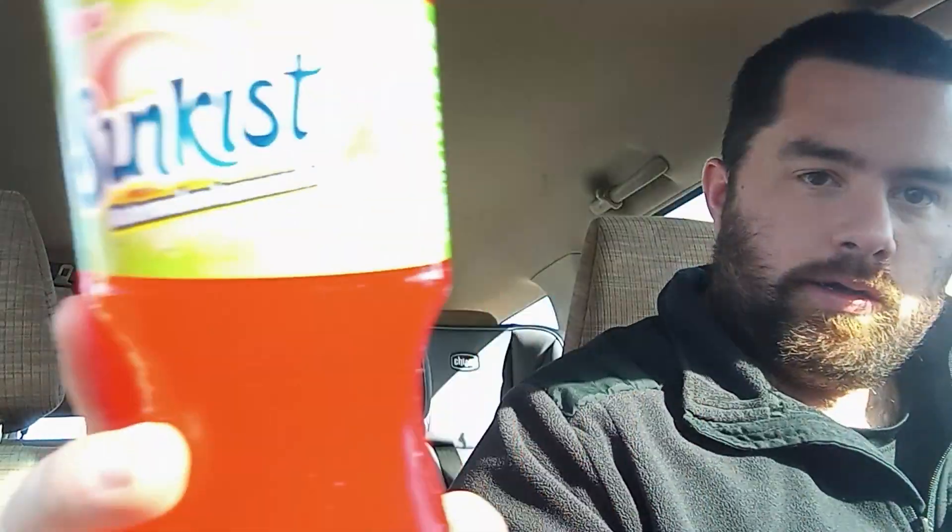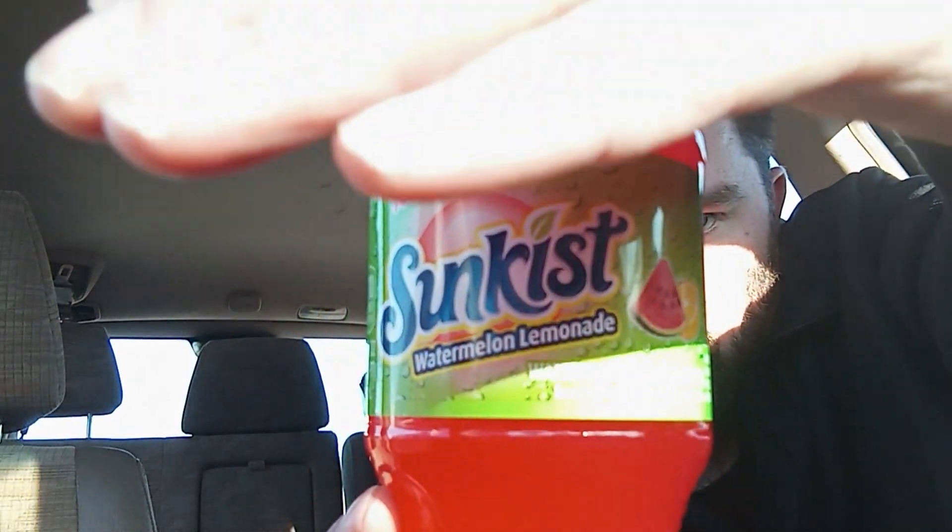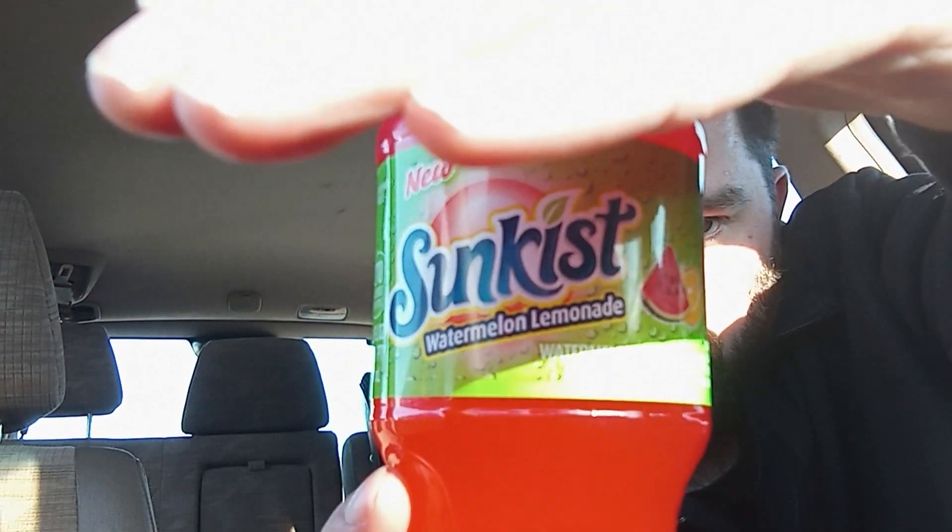It is Sunkist Watermelon Lemonade. This was released about a couple months ago. They already have a couple of lemonade flavors — they've got the strawberry lemonade and the berry lemonade. I don't think I've even tried either of those.